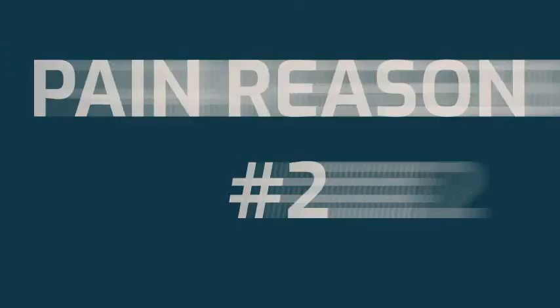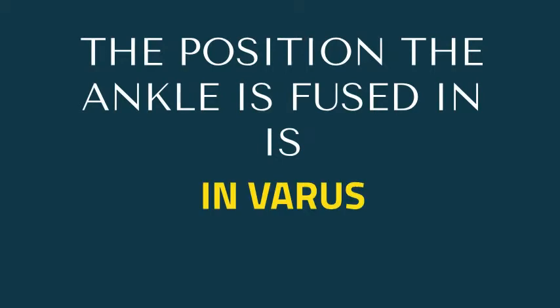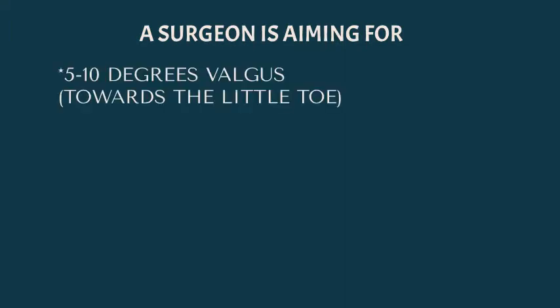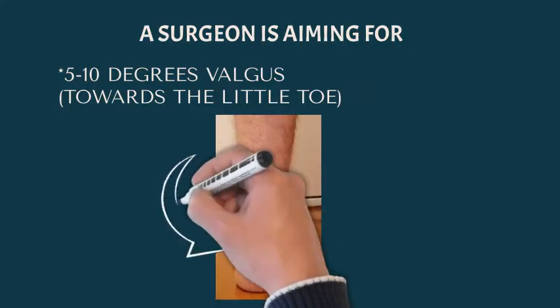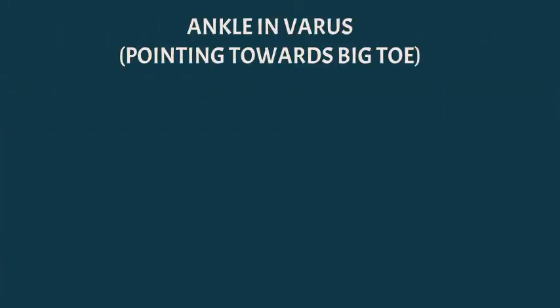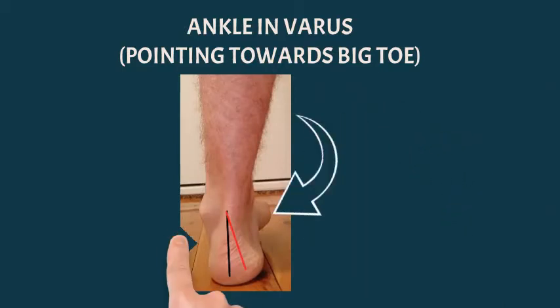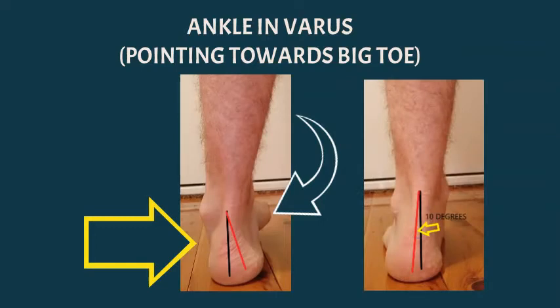Pain reason number two is that the ankle is fused in a position called varus, which means it points towards the middle of the body. The normal position the surgeon is aiming for, looking at the ankle from the back, is about five to ten degrees of valgus, meaning the foot points slightly towards the little toe — as the arrow indicates. If the ankle is in varus, it actually points towards the big toe, which causes patients a fair bit of pain on the outer border of their foot.